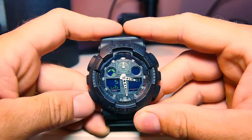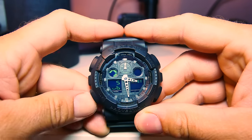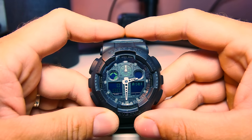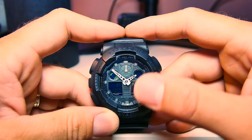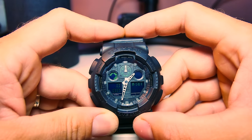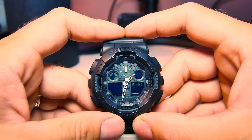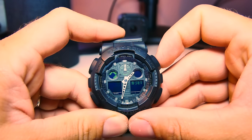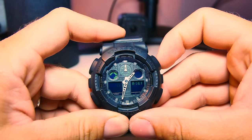Once this is done, press the mode button down here once and let the hands move by themselves. If your watch is synced, both the hour and minute hands should go back to 12, pointing upwards. As you can see, this watch is not synced, so we're going to use the forward and reverse buttons to take them to point at 12.